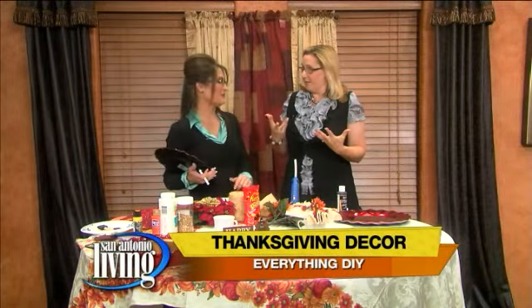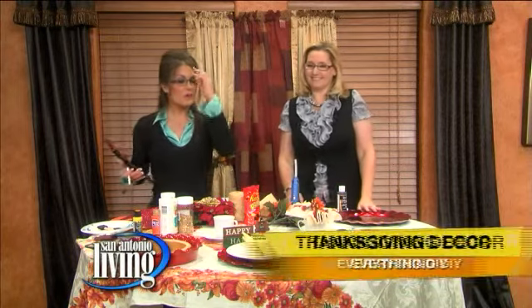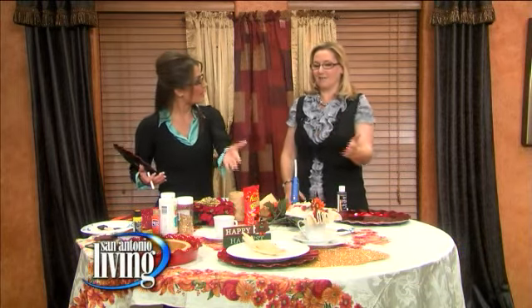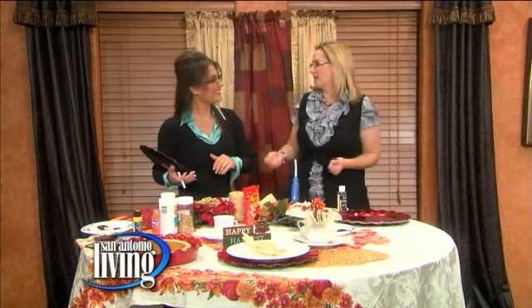I can't believe Thanksgiving is right around the corner — a week away, or two weeks technically. It's a little later this year. And I love your beautiful place setting right there. Thank you, it's very inexpensive and very easy to make. You can get most of this over at Anna's Linens, and then a lot of it I got over at Michael's Arts and Crafts.